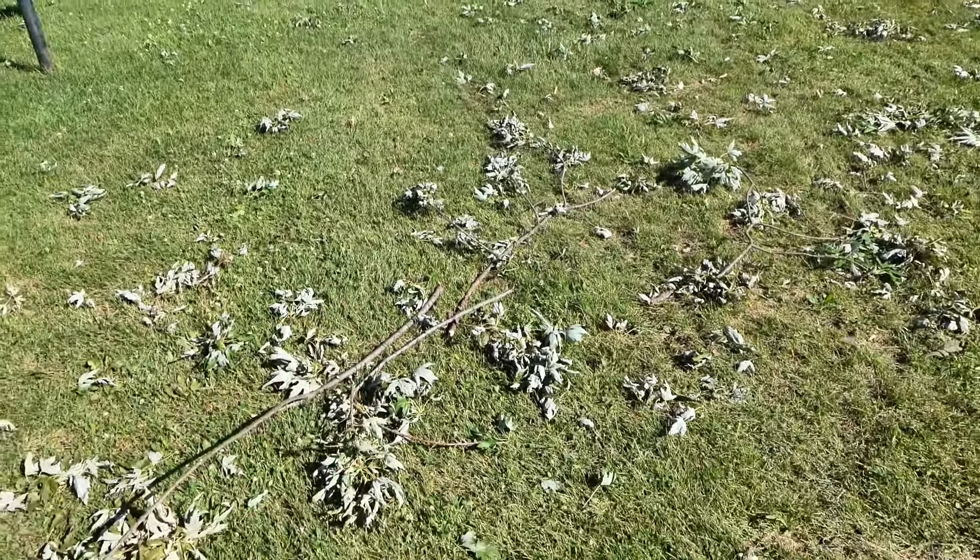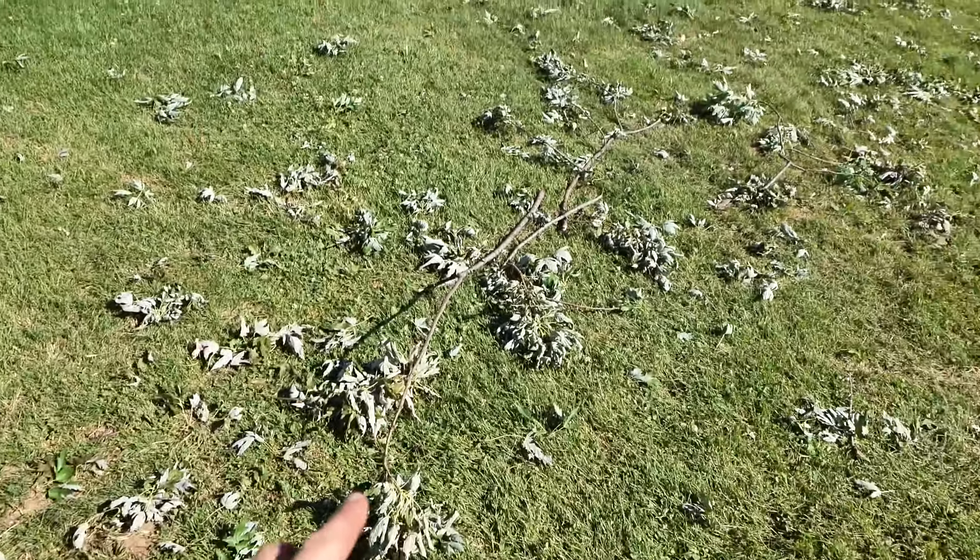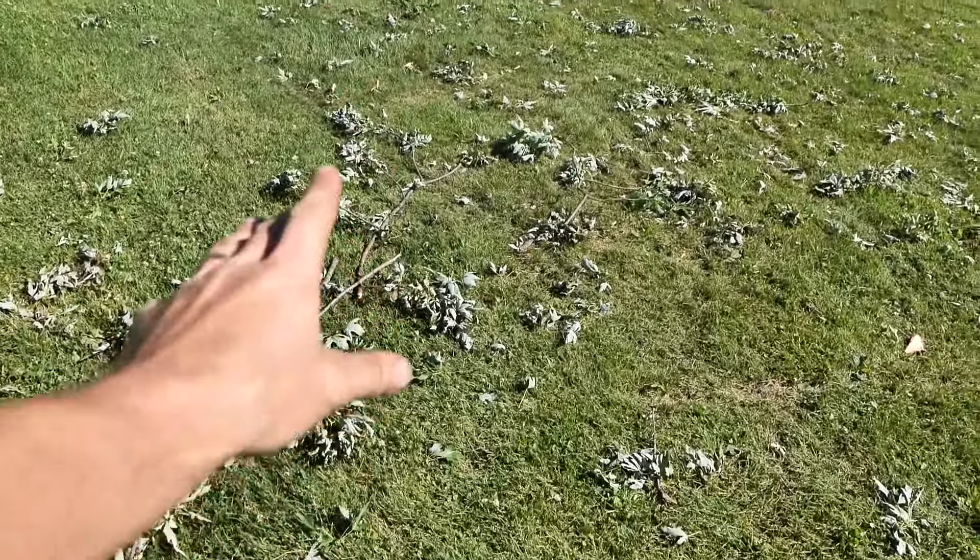So as he's blowing, he's going to notice a bunch of sticks in one place — he'll blow there and what you'll have is a pile that resolves in the middle of a clean lawn.